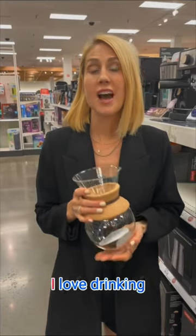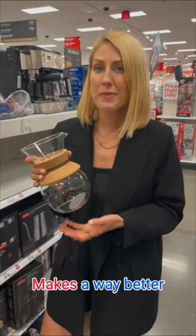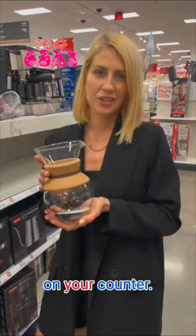But what are some better options? I love drinking cold brew — I make it at home. This is also a great way to make your coffee. You can just put a paper filter on top. It's also cheaper, makes a way better cup of coffee, and this looks great on your counter.